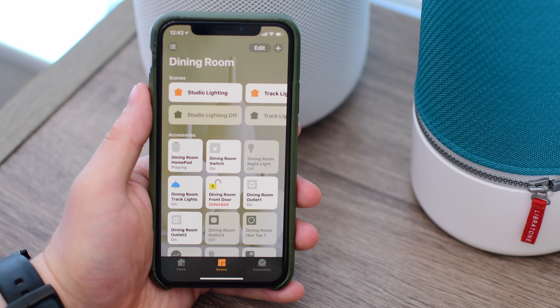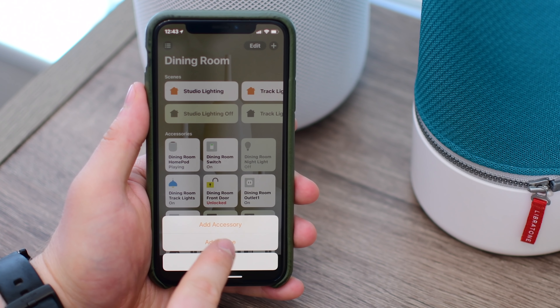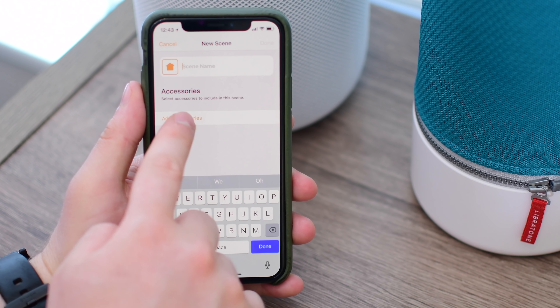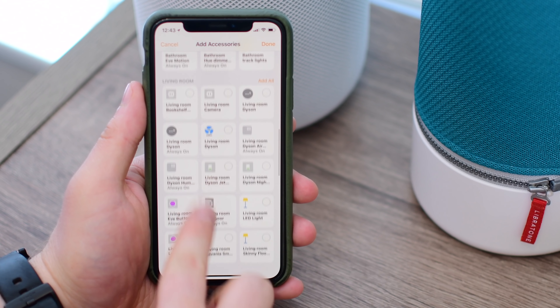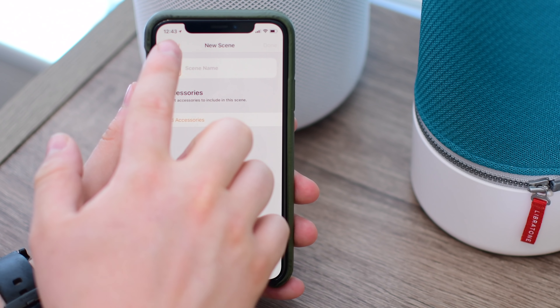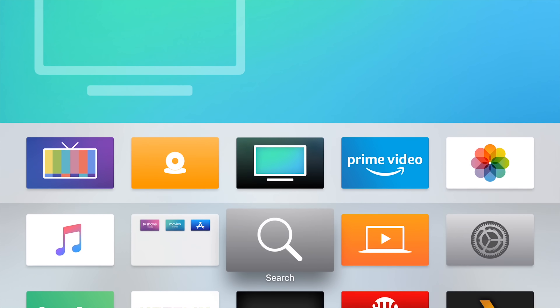Unfortunately, that's where the HomeKit pretty much ends. There's not anything else you can do. It would be really nice to be able to add speakers into scenes and automations, but that is simply not available right now. If you go to add accessories to a scene, they're just not there. Same thing when you're going to add them to an automation. It simply doesn't exist, at least not yet. Hopefully, we can see something around that at WWDC.